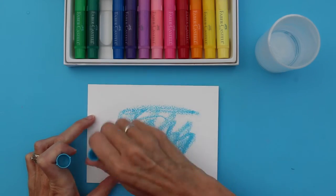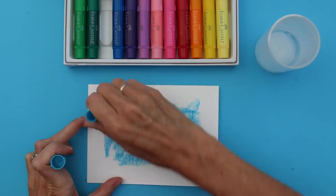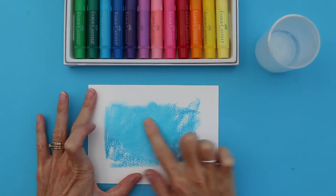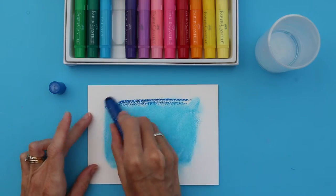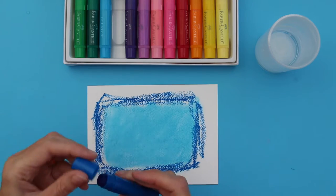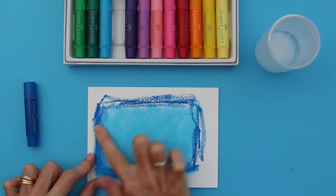I'm going to take my cotton candy gelato and apply it to the centre of my card. I'm going to be quite generous with this — we want a nice deep colour. I'm going to use my finger to blend the colour initially onto the paper. Then I'm going to take the blueberry gelato and apply it around the edge to give a darker shade, and start blending that out with my finger.